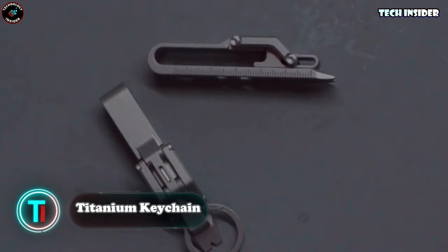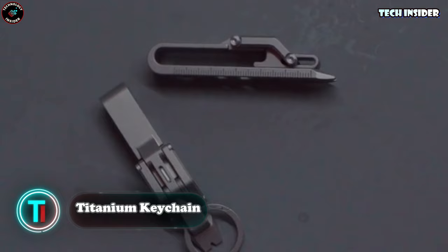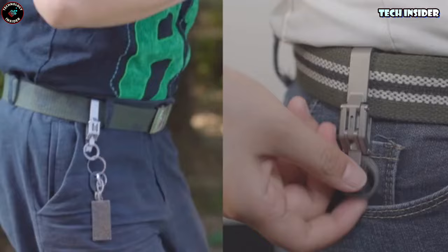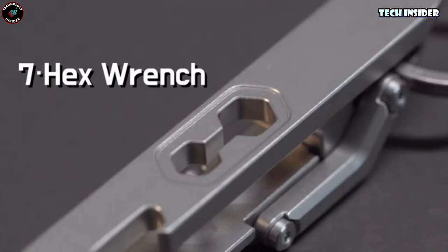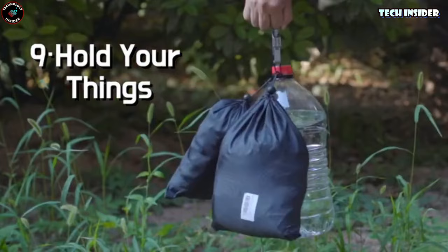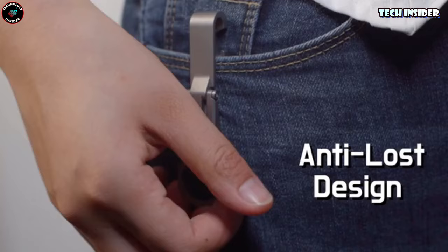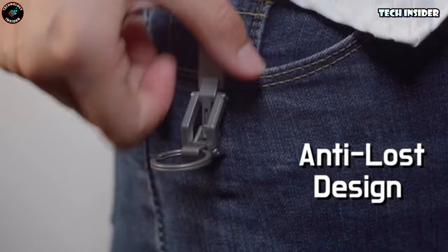Introducing a keychain that's a real multitasker. It's not just about holding keys — it's a mini toolbox on the go. Need a screwdriver, ruler, or a bottle opener? It's got you covered. Hex wrench? Check. Opening a box? Easy peasy. It even sparks a fire and breaks glass in a jiffy if needed. And that's not even all it can do. Pretty impressive for its size.